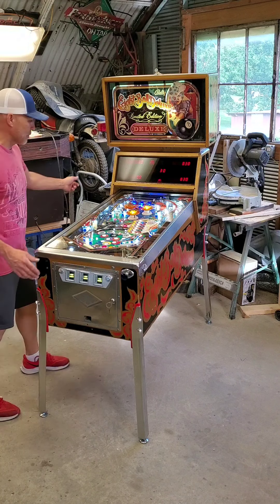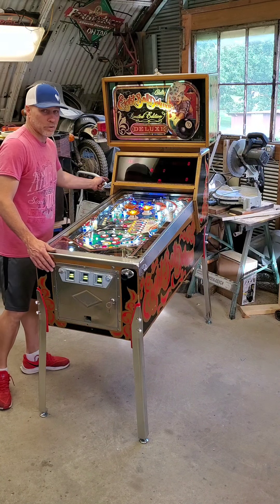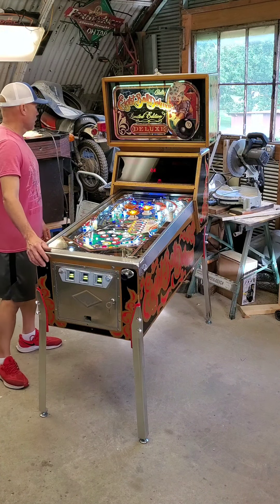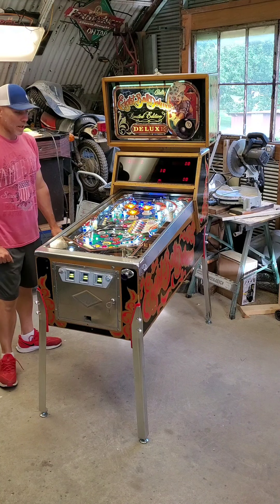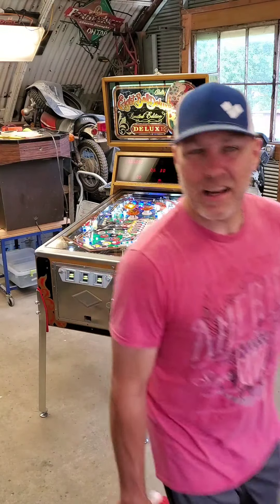I put a new floor in the bottom of the cabinet, so it's nice and solid and tight. I fixed the panel on the back and put a new panel on the back as well. Wow, it's finally done. The machine is awesome — it's fast. Let's check it out.